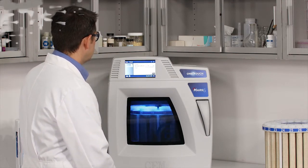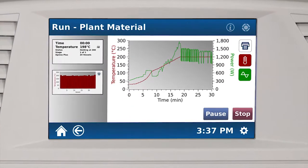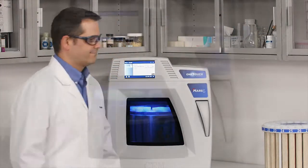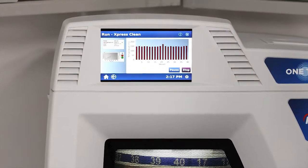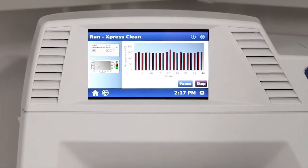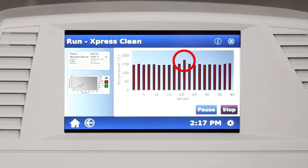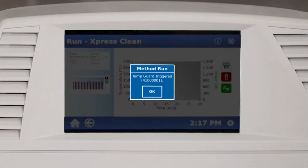The vessel counting sensors determine how many samples are to be digested and send this information to the MARS-6 so that it delivers the appropriate amount of power to achieve the temperature setpoint in a safe and controlled manner. No other microwave system uses this advanced technology. Another key safety feature is the TempGuard system that monitors the temperature of every vessel in the batch. If the temperature in one of the vessels greatly exceeds the others, the system will automatically shut down and alert the operator of the condition.